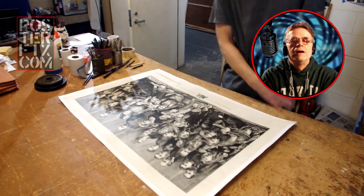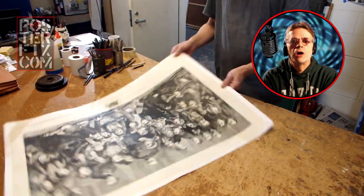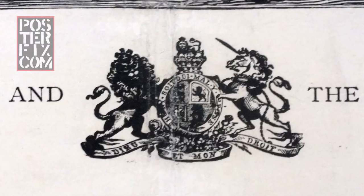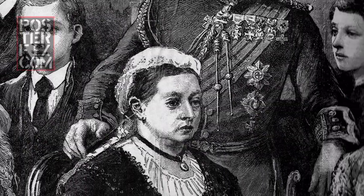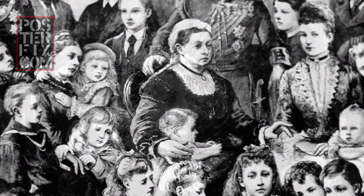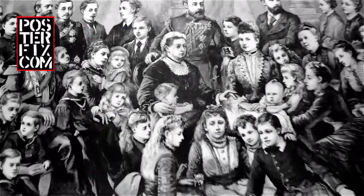There you have it — another vintage piece of paper from long ago, restored and brought back to life by Poster Fix. This is Chris. After 33 years of restoring vintage paper, I can still say I look forward to seeing what you're going to send me. Thank you very much.